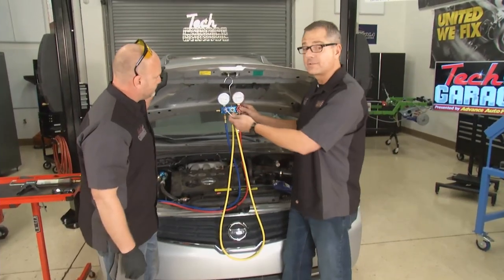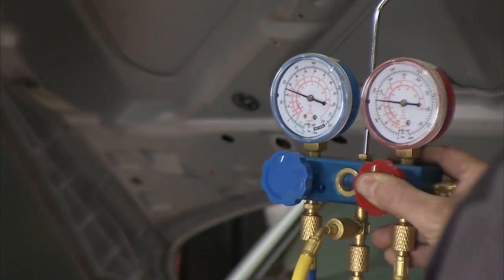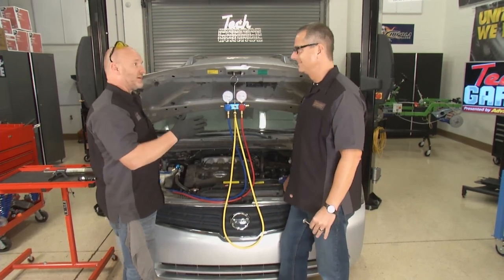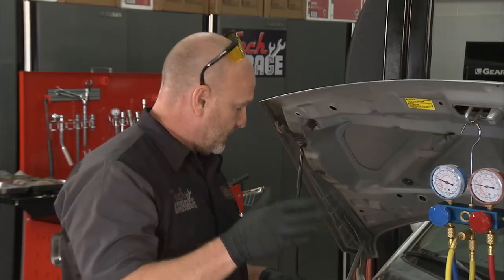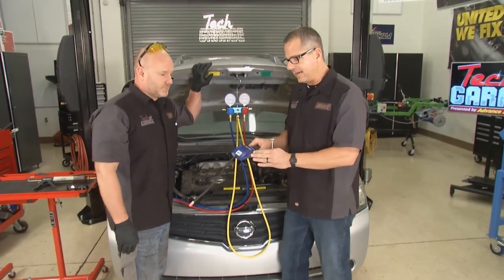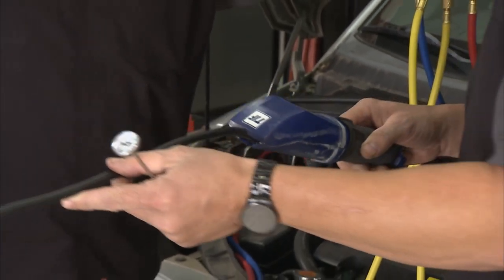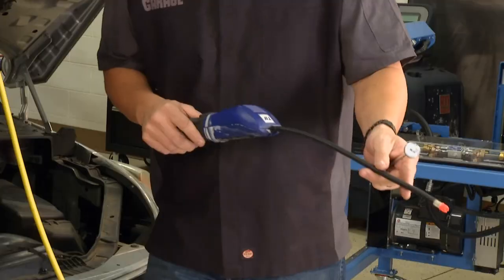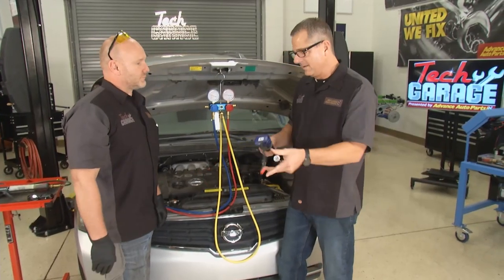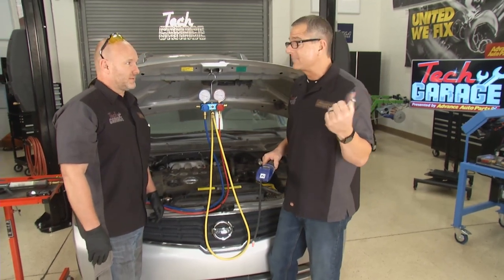We've got the gauges hooked up — a low side reading and a high side reading. Low side's looking a little low, and the high side's looking a little low too, so probably low on Freon. I've gone ahead and put dye into the system. You can also use an audible leak checker that sniffs the refrigerant. Shut the van off, go around the lines — refrigerant is heavier than air, so it sinks lower. Look underneath the lines for grime or crud where oil is coming out.